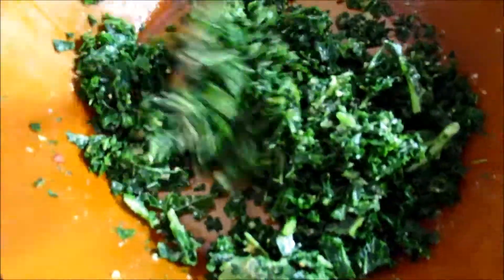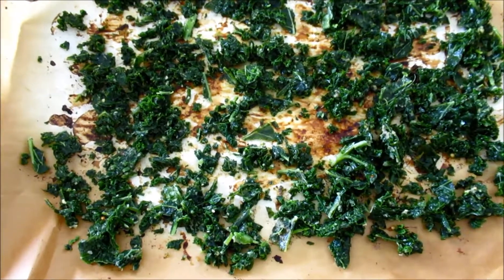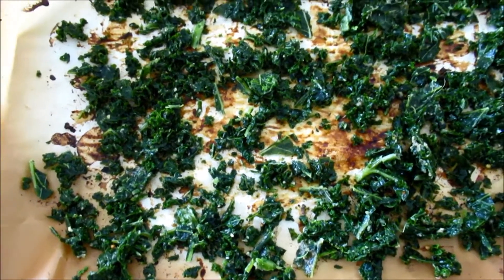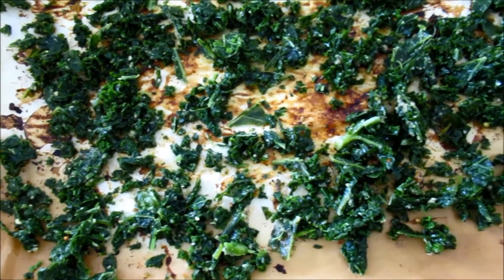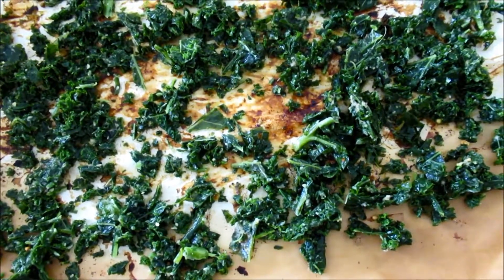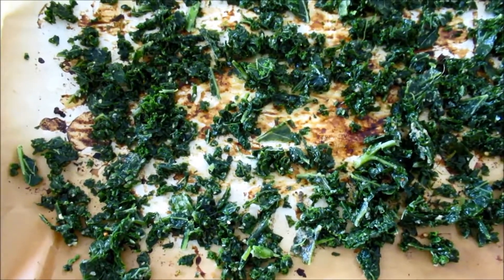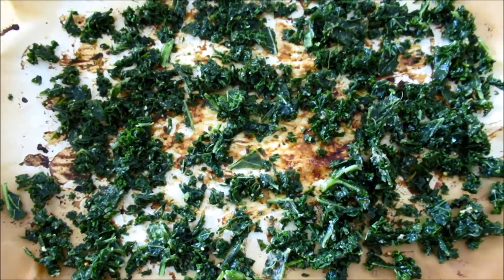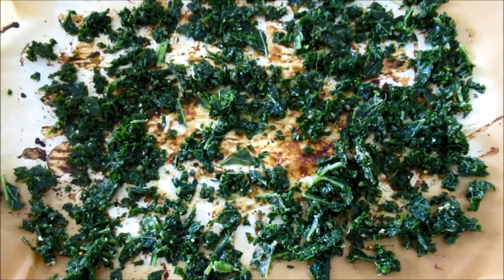And mix again. So I've spread the kale out as much as possible — it tends to clump up, especially because it's moist. The looser it is, the more likely it is to crisp up and get more flavor. The only thing I'd say is obviously use a clean baking sheet. I just couldn't be bothered, so I'm using one I'd already used before.